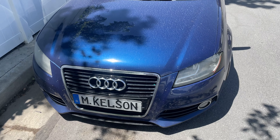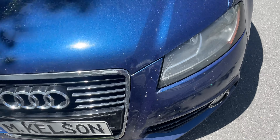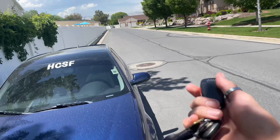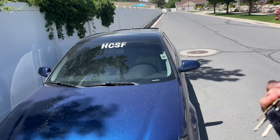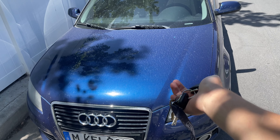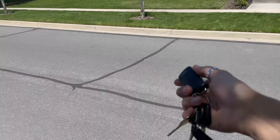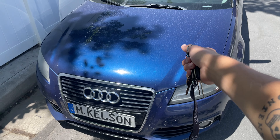Good morning everybody, it's a beautiful day to be alive and an even better day to do car stuff. We're gonna start with the Audi today because the Audi has been neglected — covered in bugs, covered in dirt. It's rained like three times a day for the past week and a half, so it's been super annoying not being able to have the car clean. We have some clear days ahead hopefully, so we're gonna start with getting the Audi clean.